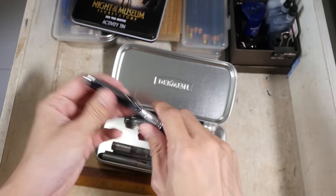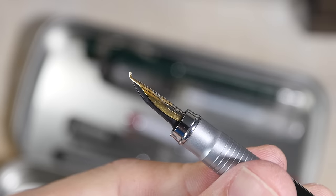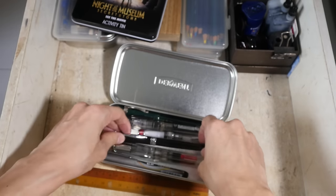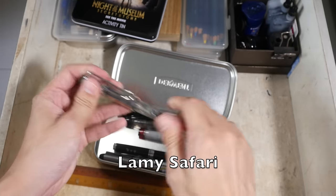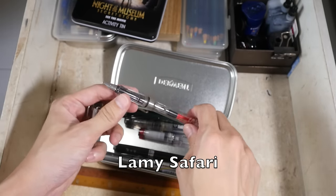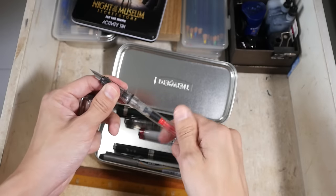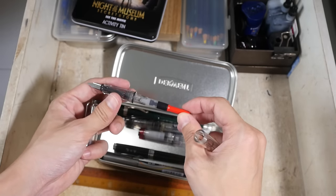This is the Hero 501 fountain pen with the fude nib, so the nib is actually bent at the top. I bought this at a local art store. This is the Lamy Safari fountain pen — I also recommend this to beginners because it's inexpensive. The ink converter shown here is sold separately, which adds up to a bit of the cost.